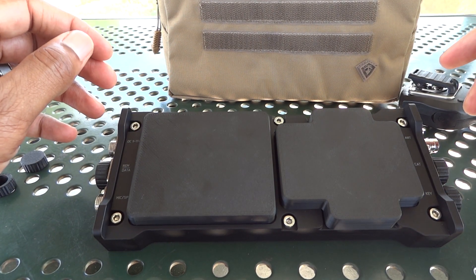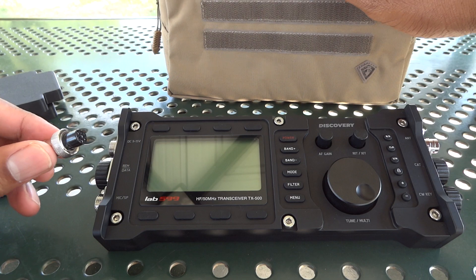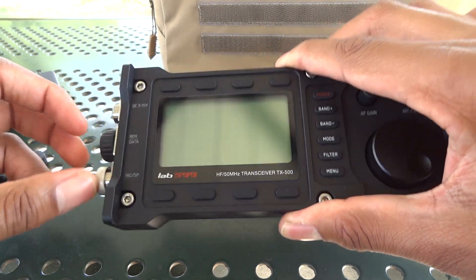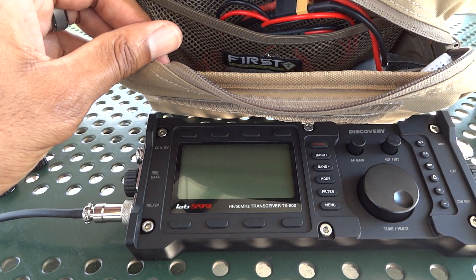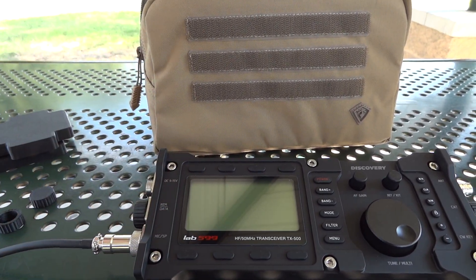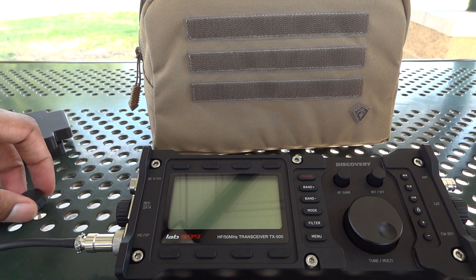I have so much stuff crammed into the bag that there's no way that's going to happen. I'm going to continue to set up this radio because pretty much I have everything contained in this bag as I would if I wanted to go do a portable radio operation. But if you just came for the screen cover to see what that was like, you can stop watching now. I'll put a link below where you can buy them from Etsy and where you can download them for free and print them yourself from Thingiverse.